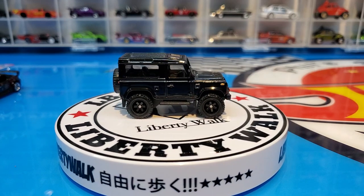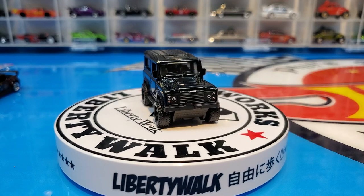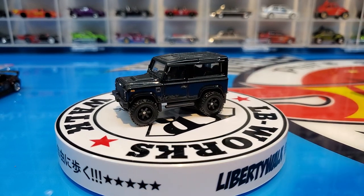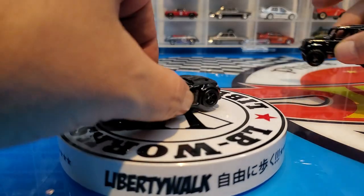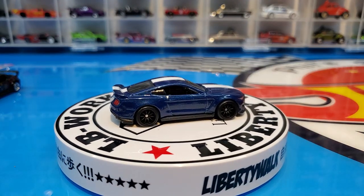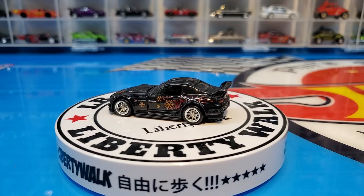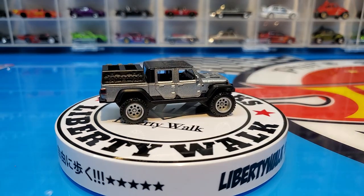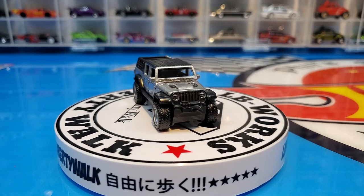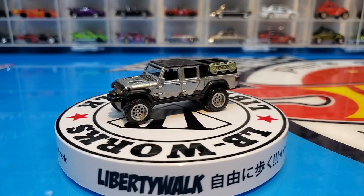Overall, I think this is an awesome set, a really awesome set. The S2000 was nailed right out of the park, the Mustang is just gorgeous, the Charger I love it — no disappointment there, and the Jeep they did an amazing job even though I'm not the biggest Jeep fan. That is the Fast and Furious Furious Fleet — till next time.